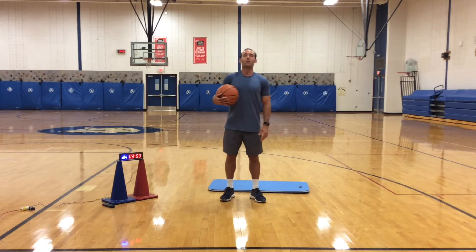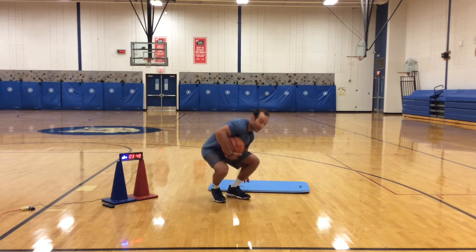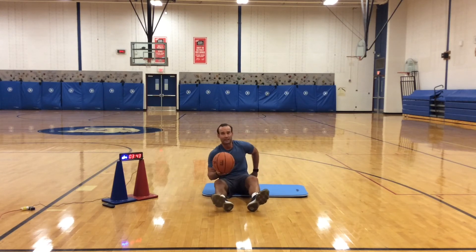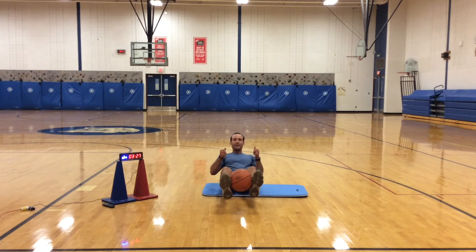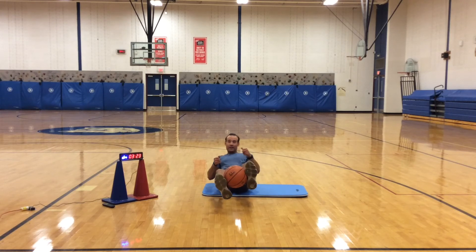Now we're going to get back to the floor — this is a tricky one, but you can all do it. I'm going to sit down, take the ball, and put it in between my feet. I'm going to squeeze the ball with my feet, then bend my knees a little bit. Pretend that you have a steering wheel — you are now the captain of a boat. Tilt back, keep the ball in the air, and drive that boat. This is called the medicine boat ride — side to side.